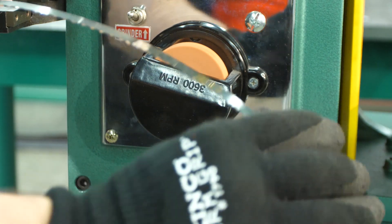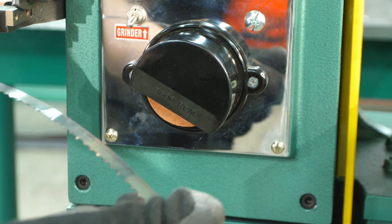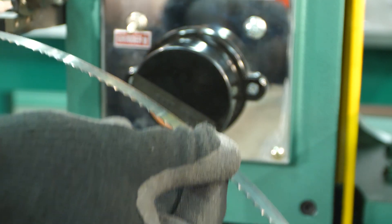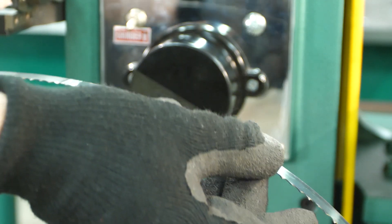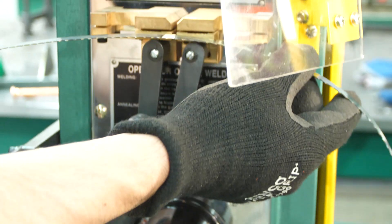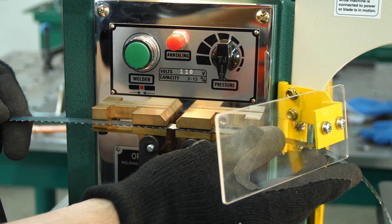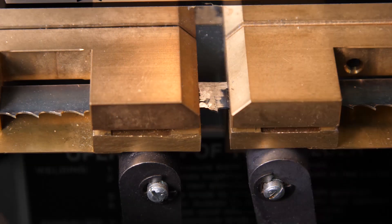There's one more important step to ensure that the brittleness of the weld becomes both strong and malleable. Without bending the blade, go back into the clamp. Reduce the pressure again on the pressure dial, place the weld right back dead center, and then clamp it.